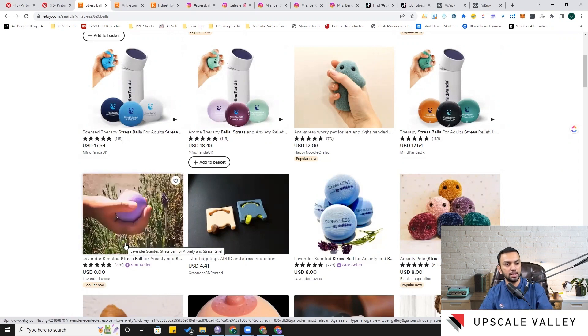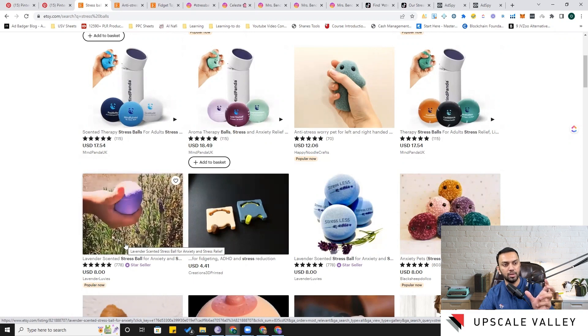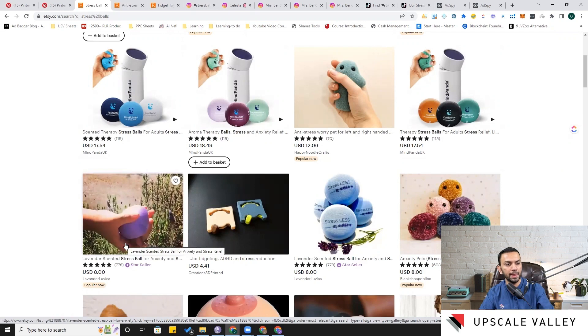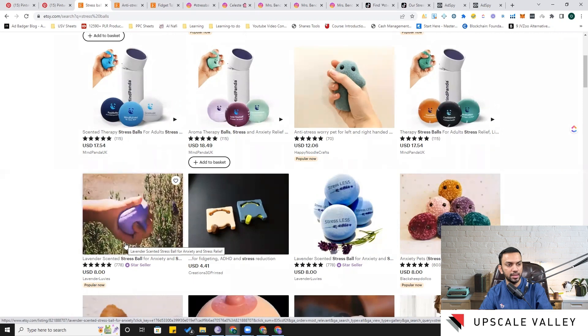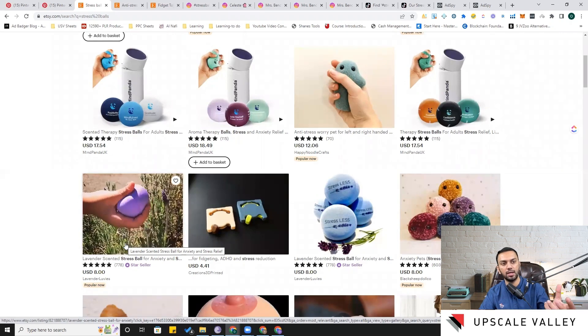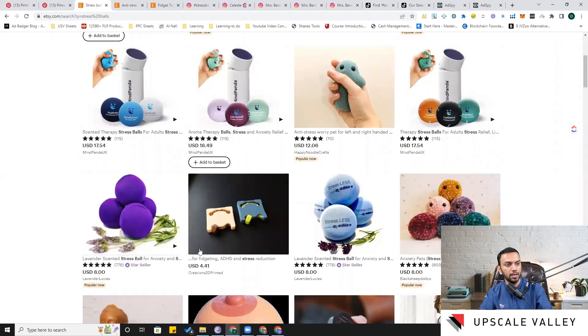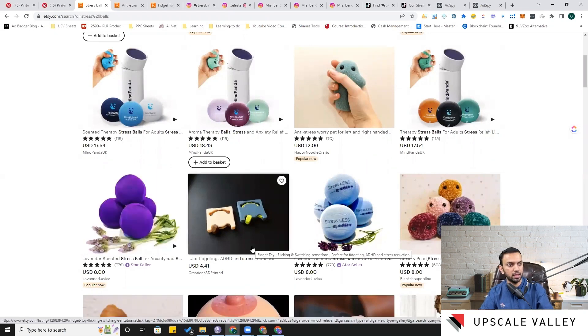The product in the video looks more like a clay-type material — similar to china clay — with lavender on the outer surface. We can definitely purchase this product for further study. There's also a different product worth exploring if our micro-niche is fidget toys, since the poppet and stress ball combination is also used as a fidget toy.